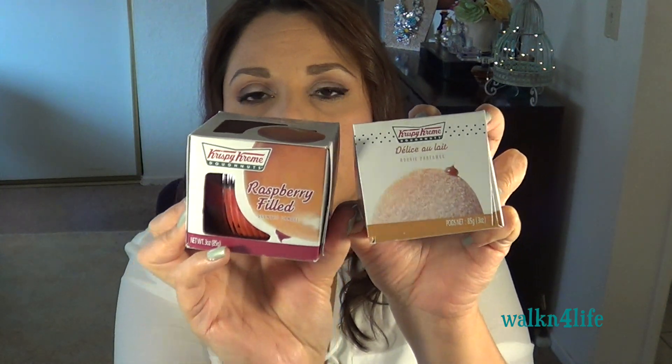I bought these two candles — these are the Krispy Kreme ones. This one is raspberry filled and this one is dulce de leche. They both smell really wonderful. I'm hoping that once they're burning the scent stays true, because sometimes candles smell nice unlit and then when you light them you get nothing. I've heard good reviews on YouTube for these Krispy Kreme candles. I also want to get the ones that look like the Starbucks coffee kind — but anyway, I can't wait to give these a try.